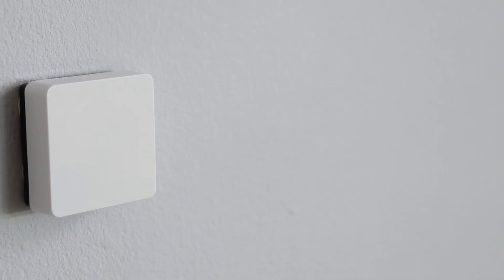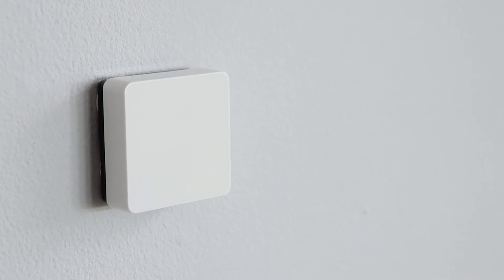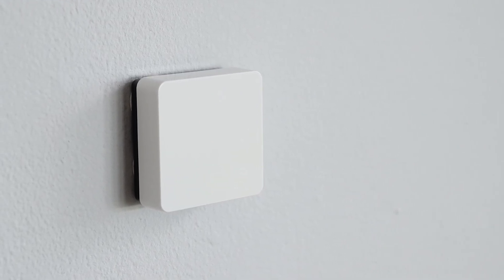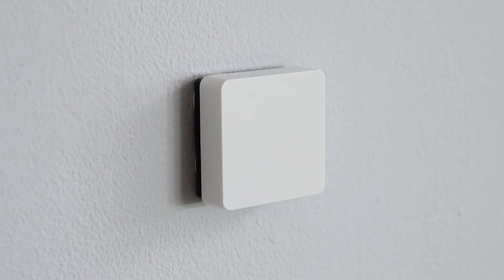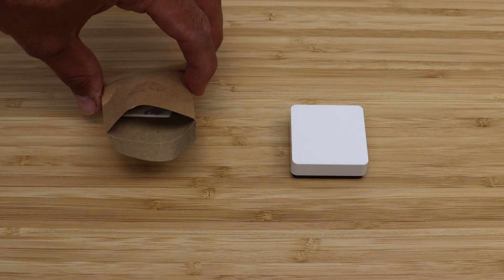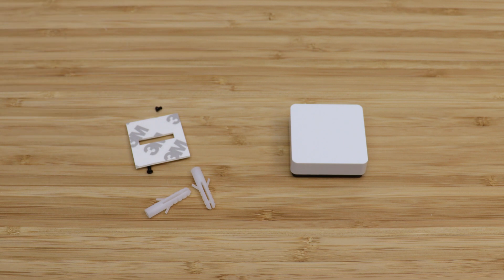The Wiser Temperature and Humidity Sensor is designed to be fixed to the wall in a similar position to that of a room stat — 1.2 metres up from the floor and not in direct sunlight or near sources of heat. Supplied in the fixing kit for the back plate are self-adhesive pads for mounting without the need to drill any holes, as well as a set of screws for a more permanent fix.